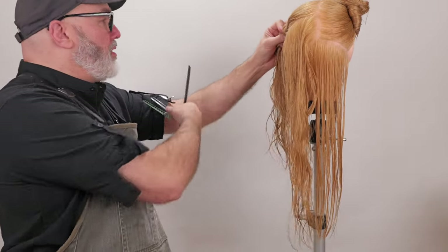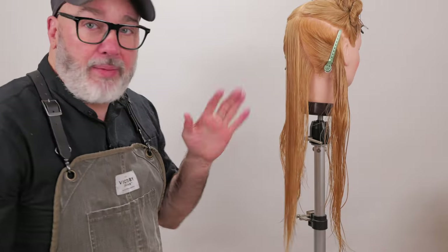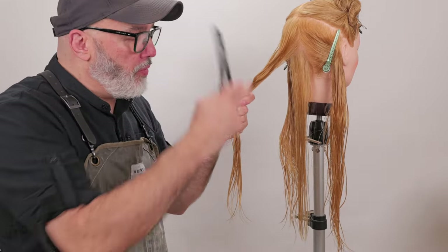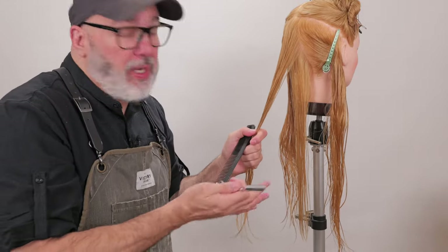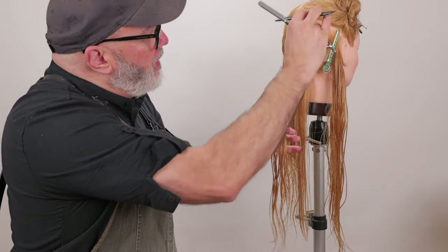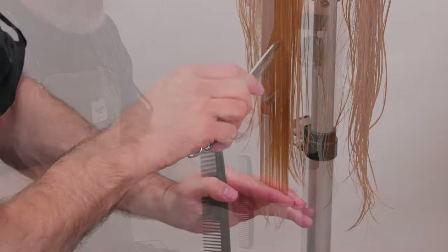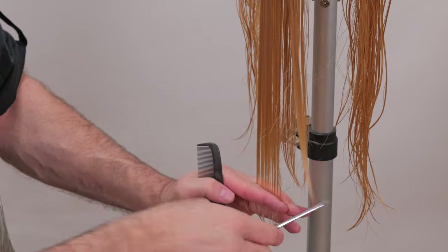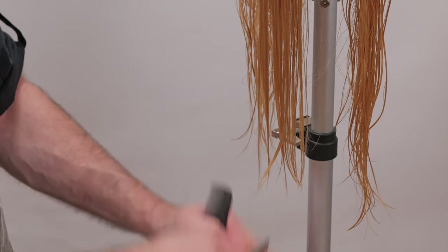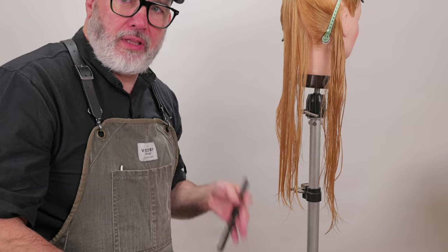Continuing on the other side — comb this straight down, plant my fingers right where my guide is, and once I get to my fingertips, that's going to be my length. Now with my next section, I want to be conscious of the previously cut hair. I don't want to re-thin it every time because with a channel cut there's a possibility I can cut that again. So I'll remove it from my hand, take the next section, comb it down, and using the previously cut section as a visual reference — not in my hand — do the exact same deep channel cut to get my length and texture at the same time.